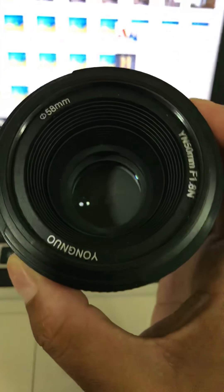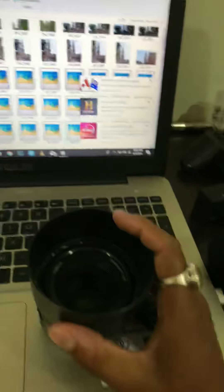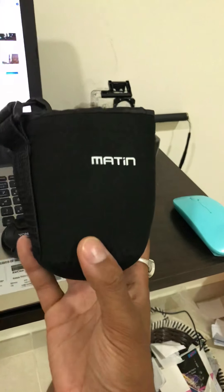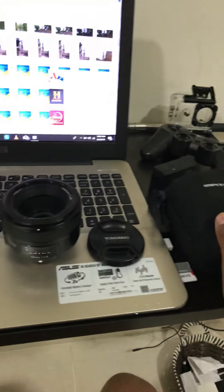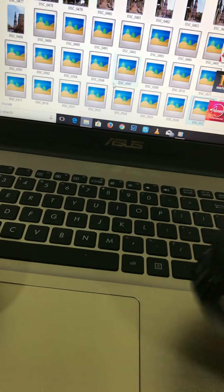Apart from that, you get a hood for this lens and a decent back cap — good finish and fabric. I think it's a good deal at 4500, because if you buy Nikon or Canon prime lenses you're looking at more than 10 or 12,000 rupees excluding shipping. I got this for around 4700 including shipping from China, and I definitely recommend it.